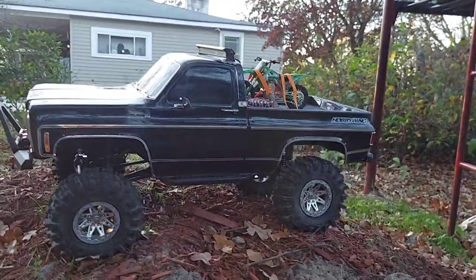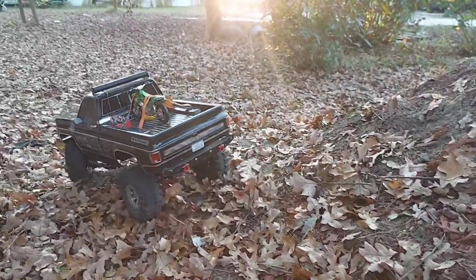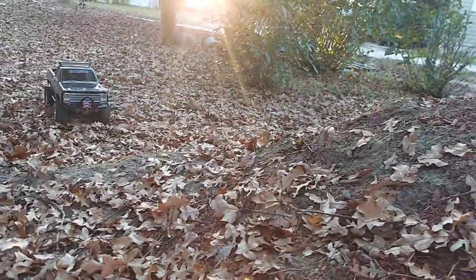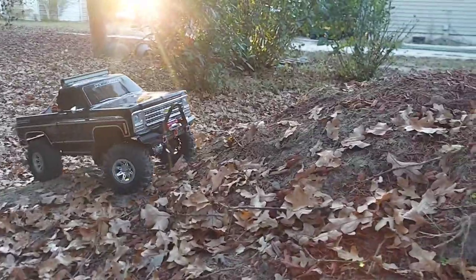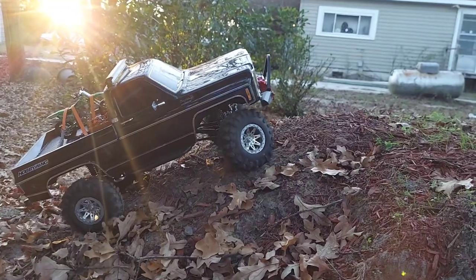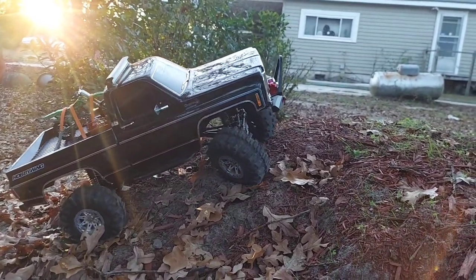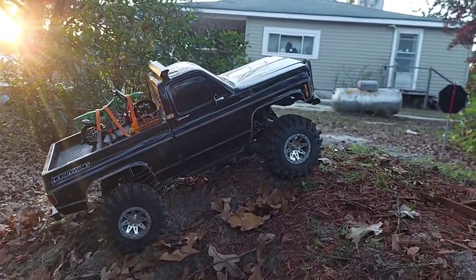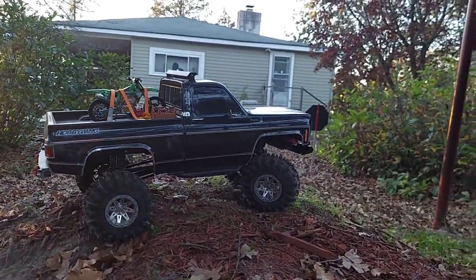Oh yeah — these tires grip right into that dirt, and this is some dry powdery dirt to be honest. I'm gonna unlock my diffs and let it just fight for traction because this hill is a lot steeper than you'd think. The tires just kind of dig in. A lot of my tires if I tried to just barely go up there through loose mulch, it wouldn't happen that way.